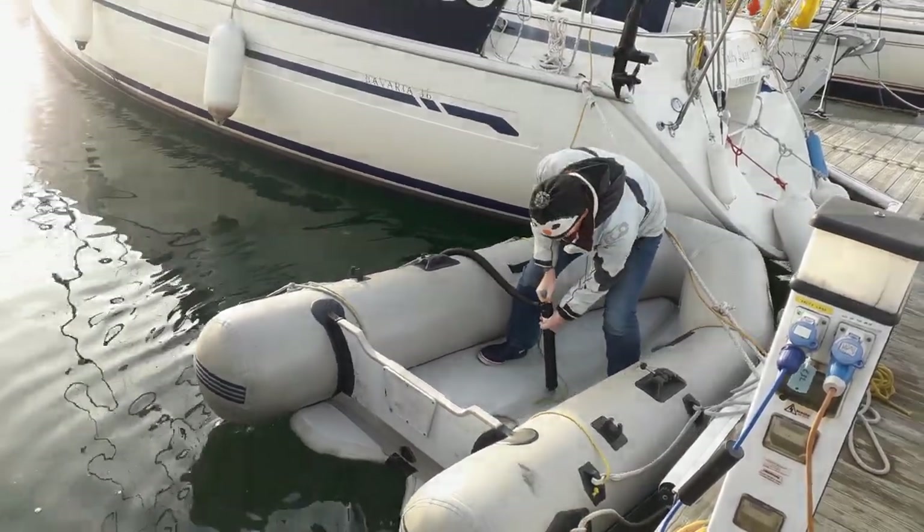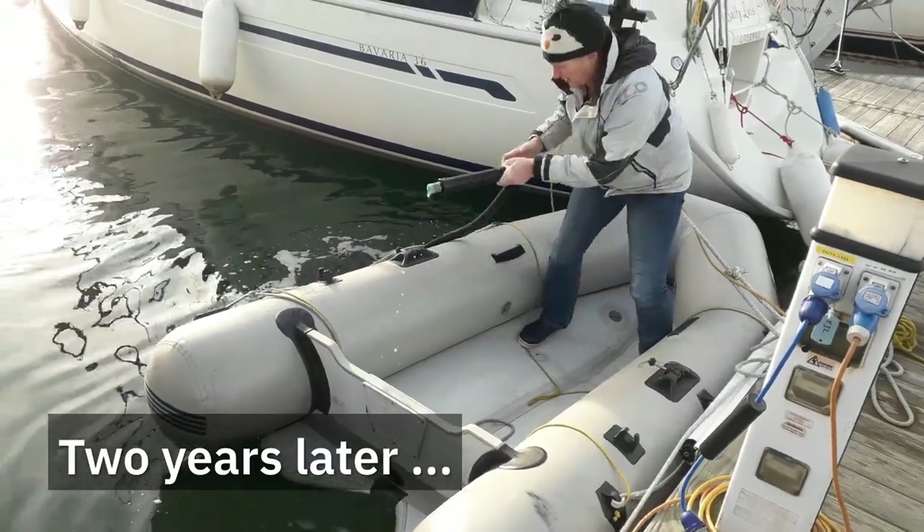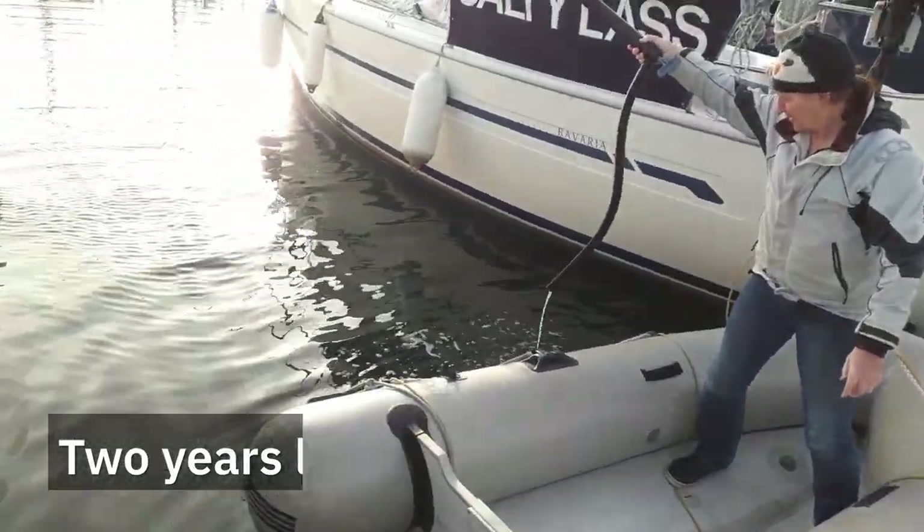I've just broke the dinghy pump. Well there it goes. There's a good ten minutes of unusable footage there.